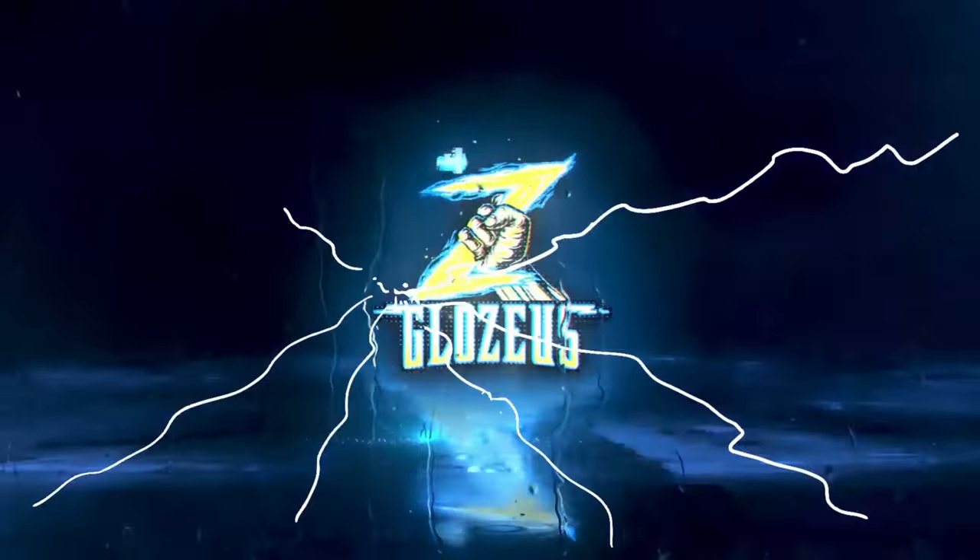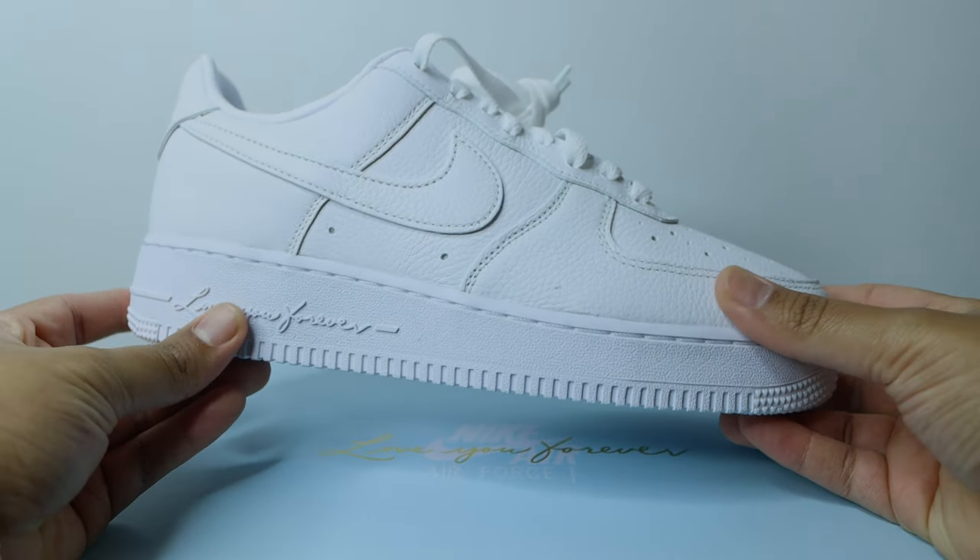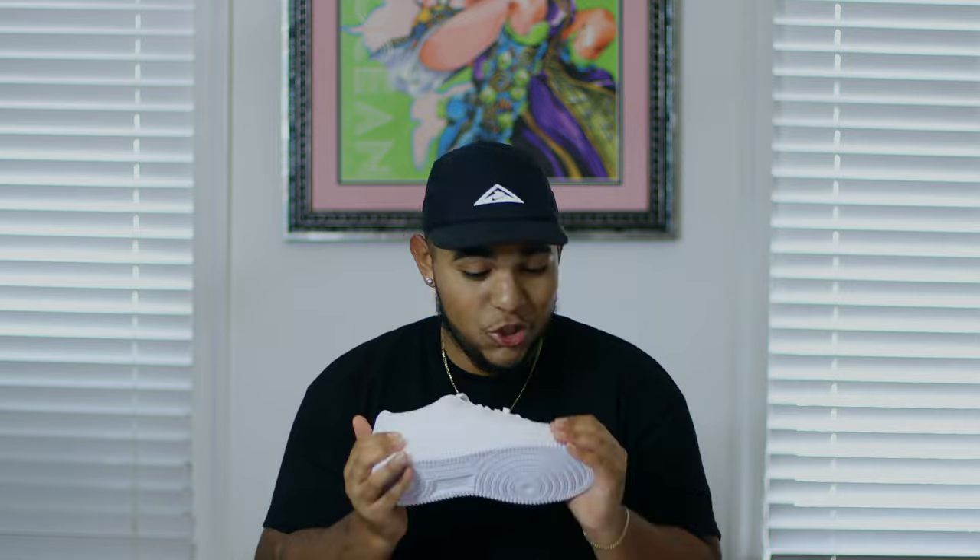After delay after delay we finally got these. What's good everybody, it's your boy Eddie and welcome back to the channel. For today's video we have a super fire release that's also very simple — the Drake NOCTA Air Force One, also known as the Love You Forever Air Force One. It's a super dope and clean shoe. If you already have all-white Air Forces you may not be interested, but there are details that justify the price tag, though I think 130 would've been fairer than 160 retail.